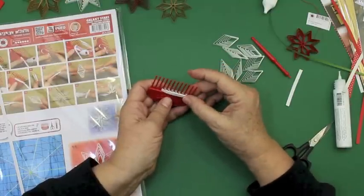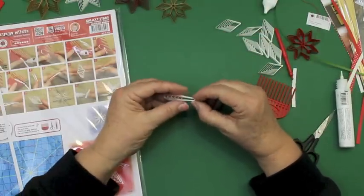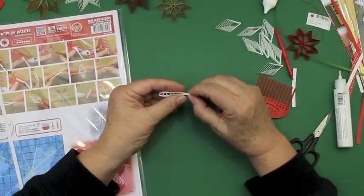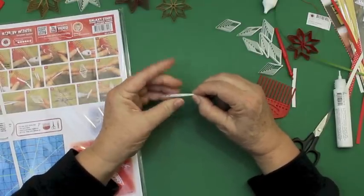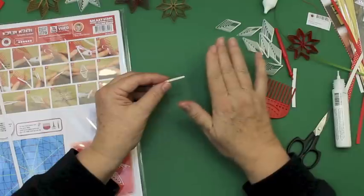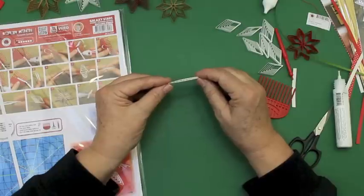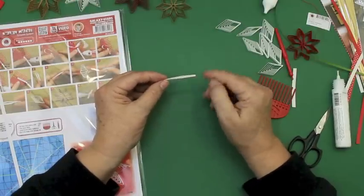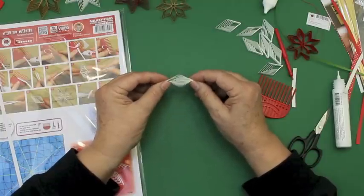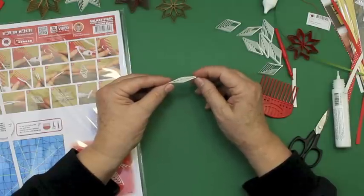One important thing: when you've made one part, then finish it right away, because if you wait, the glue will harden. Also eine wichtige Sache — wenn ihr ein Teil gemacht habt, dann machen wir das sofort fertig, weil sonst wird der Kleber hart. Es ist wichtig, dass wir alle Teile fertig haben, denn sonst kann der Leim hart werden, wenn man zu lange wartet.